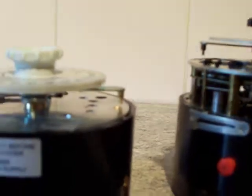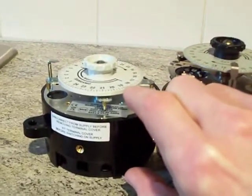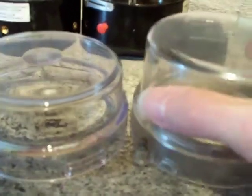So there we go - that is the size difference. If I put them side by side, as you can see the bases are the same height and the same diameter, but the time switch mechanism inside this one is much taller than this one, and that is why that cover is smaller than that one.